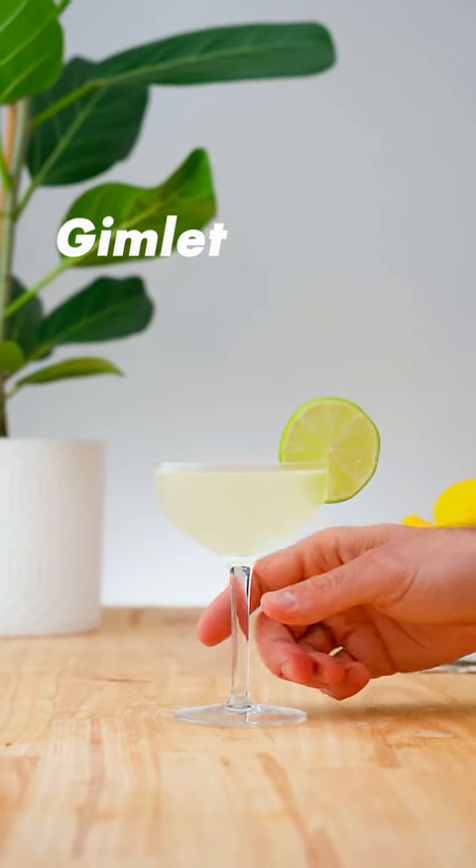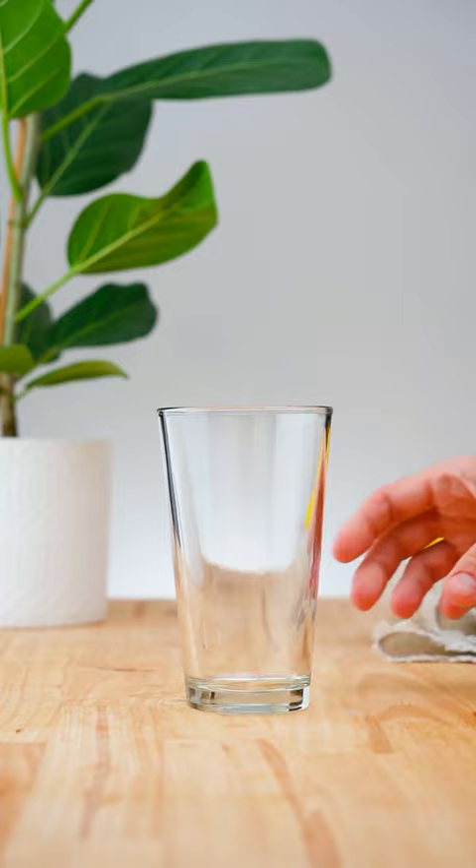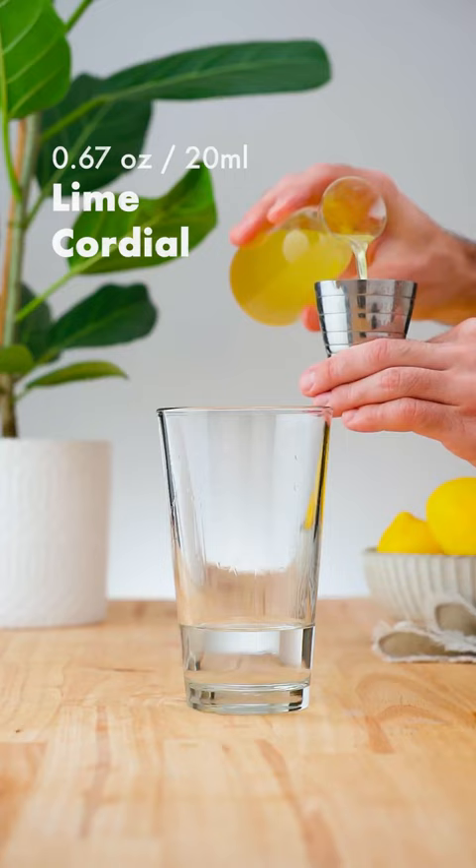Let's make a gimlet. In a cocktail shaker add 2 ounces (60 ml) of gin, followed by 2 thirds of an ounce (20 ml) of lime cordial.